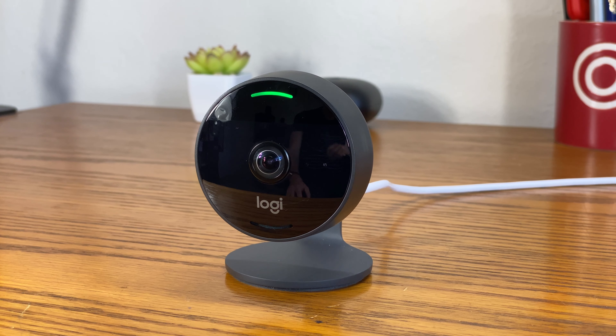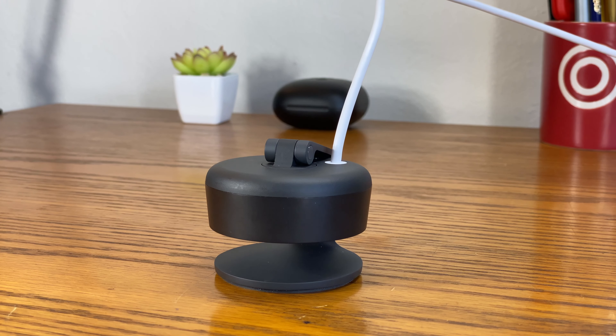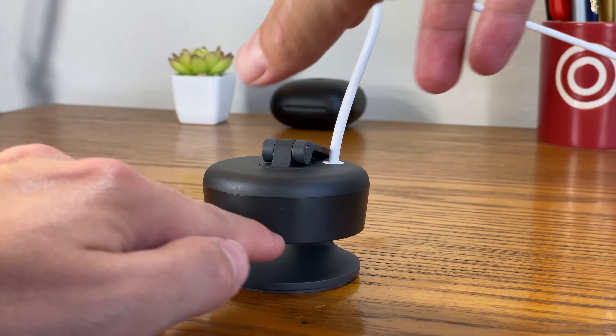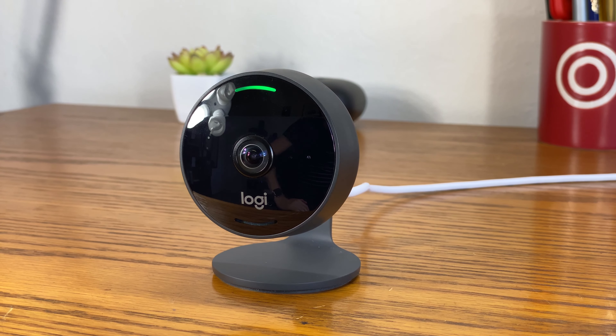The design offers some functional improvements too. Most notable is the fact that the camera was built with privacy in mind. When you want to hide what you're doing from the camera, you can simply tilt the main unit down, and then tilt it back up when you're ready to use it again. It's important to note that tilting the camera doesn't actually turn the camera off — it just hides whatever's happening. The microphone will still remain active too, which is something to keep in mind.